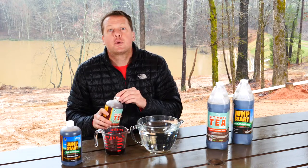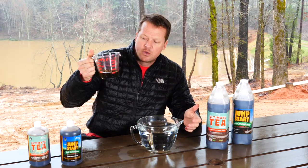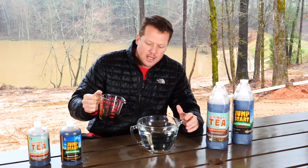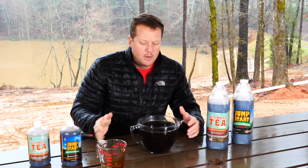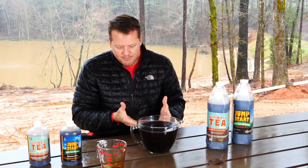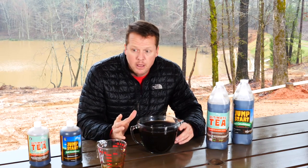So a little over 3 ounces into 64 ounces of water. You'll notice the water is clear but this stuff is really thick and dark — both of them are. The Ultimate Tea is slightly lighter because of the higher bacteria content. As you pour it in you'll notice it dominates the water really quickly. Let it in there and give it a stir — it pretty well stirs itself.